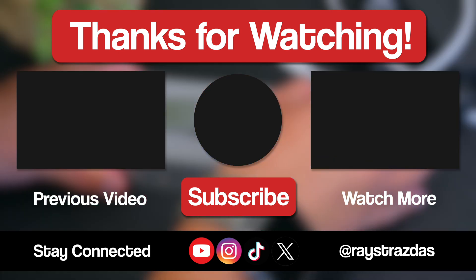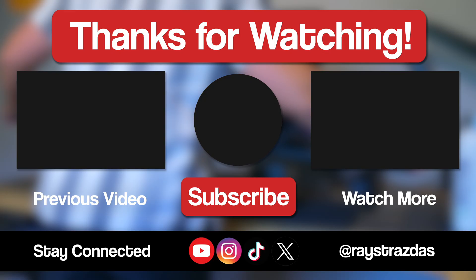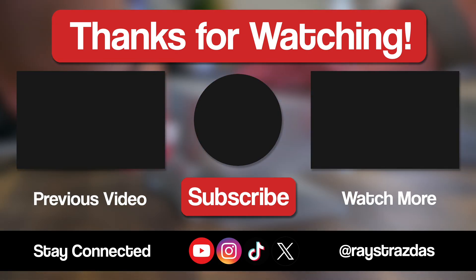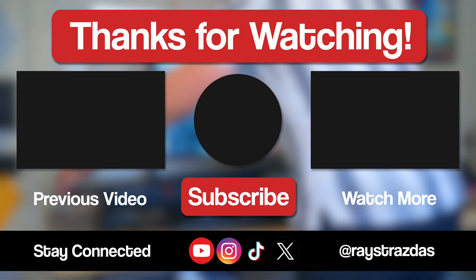Well, that's all I've got my friends — thank you so much for watching. I want to know: what do you think of this Razer Thunderbolt 5 Dock? Does it look like something you would use? Drop a comment and let me know below, and if you enjoyed this video, be sure to hit that like and subscribe button for much more coming your way soon. Until the next one, I'll catch you guys later.